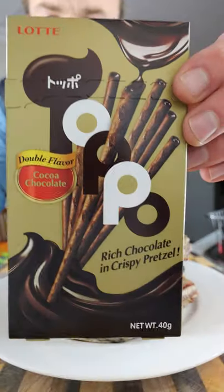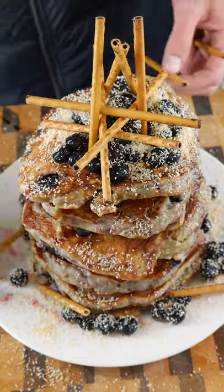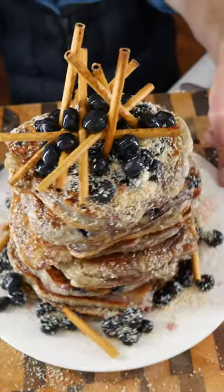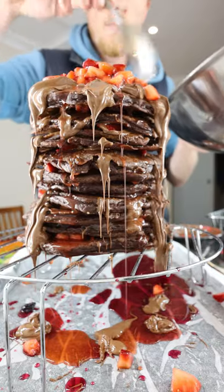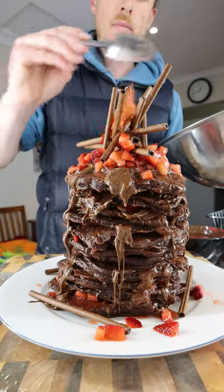I've got some pretzels here, looking lovely. Let's go with the chocolate — get some strawberries on there, some toffee sauce. A little bit of toasted coconut on there, shall we?